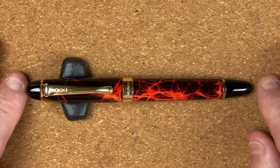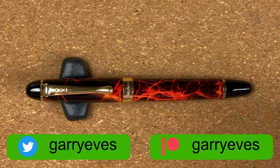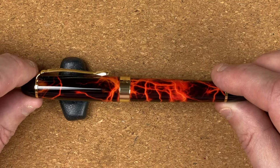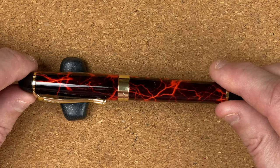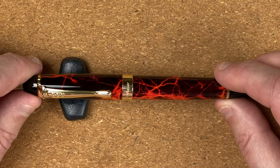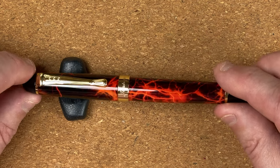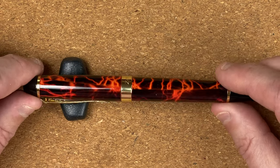So here we've got a Jinhao X450. Now I do have some other X450s, but what my wife's done is got me this one — just look at this pattern. Is it maybe lightning or flames? I think more like lightning or electricity sparking. It's got a black background and I would say a yellowy orange colour. Quite bright, very different, quite unusual looking.